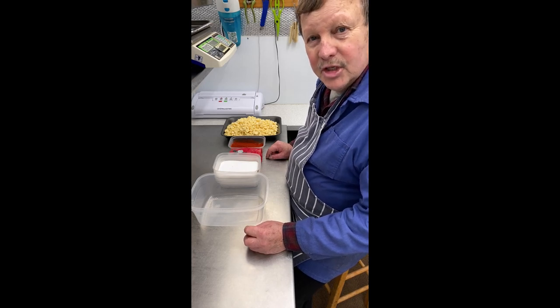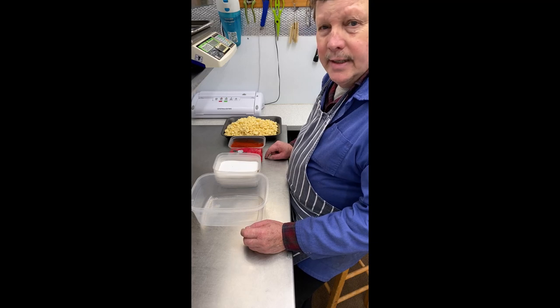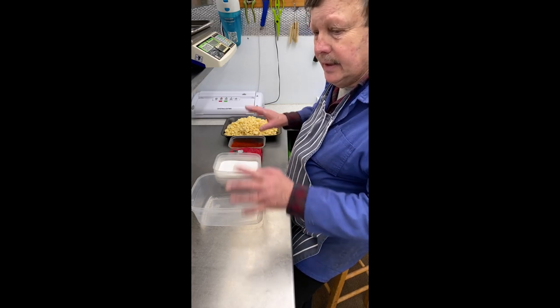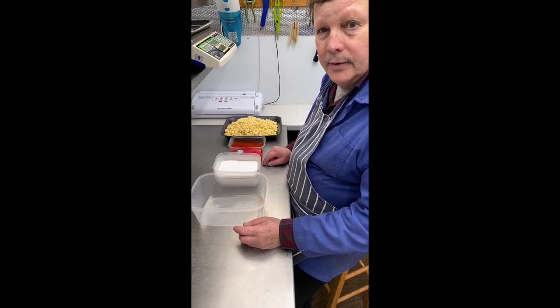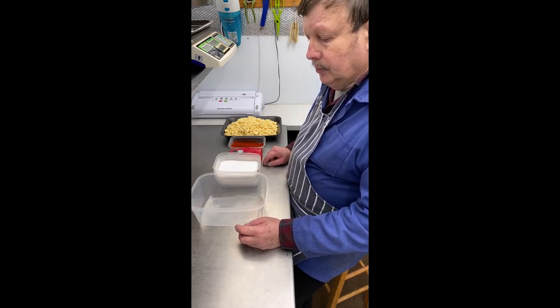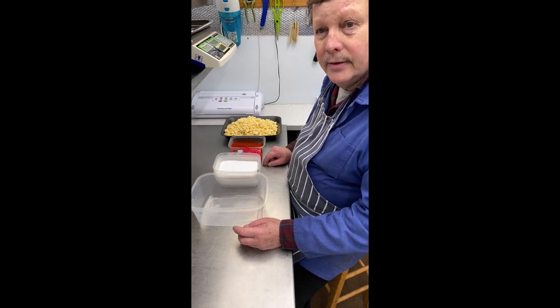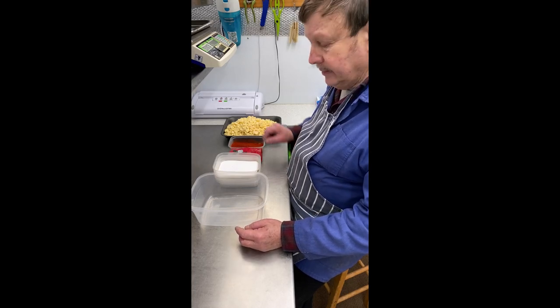Hi folks, welcome to my shed. Today we are going to be making smoked kielbasa sausage. We'll do the mixing and the making of sausage today, and tomorrow we will do the smoking. I will put a complete recipe in the information side on the video, so let's go ahead and start making.